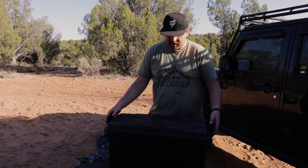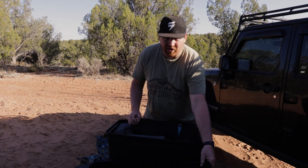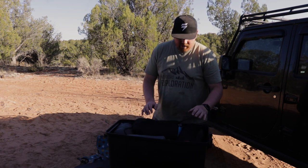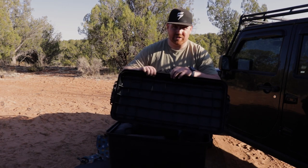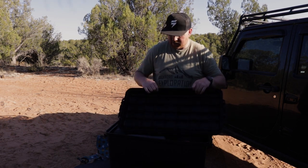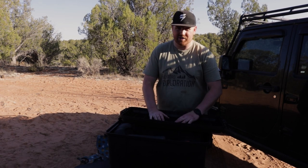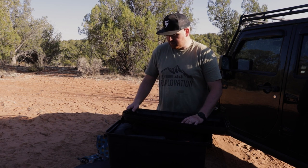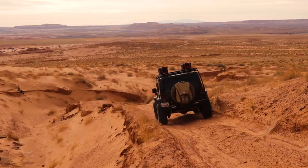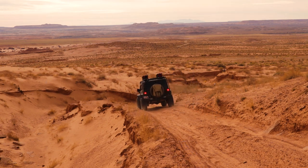Right now I'm using these Plano Sportsman storage bins. I really like them — they're inexpensive, under 30 bucks. Two of them I bought a liner for to help with water and dust sealing. After a subscriber told me he runs them in the Pacific Northwest without getting water in them, I skipped the liner on one. Hundreds of miles on the trail with no dust issues.